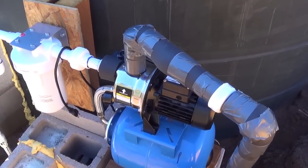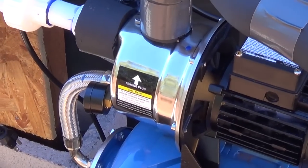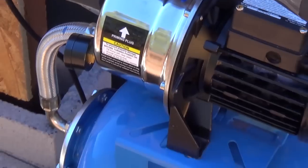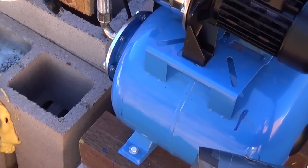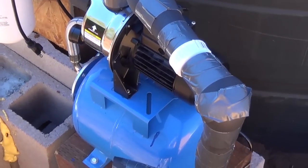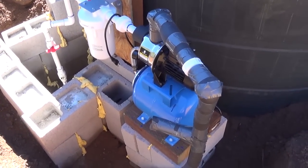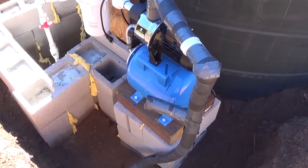I've got the pipe all sealed up to keep it from freezing. I'm going to have to protect that area there too, and even the tank itself, because air pressure when it gets cold also decreases. There'll be a box around this whole thing — it will be an insulated box — and I'll have a heater inside the pump house to keep it warm.